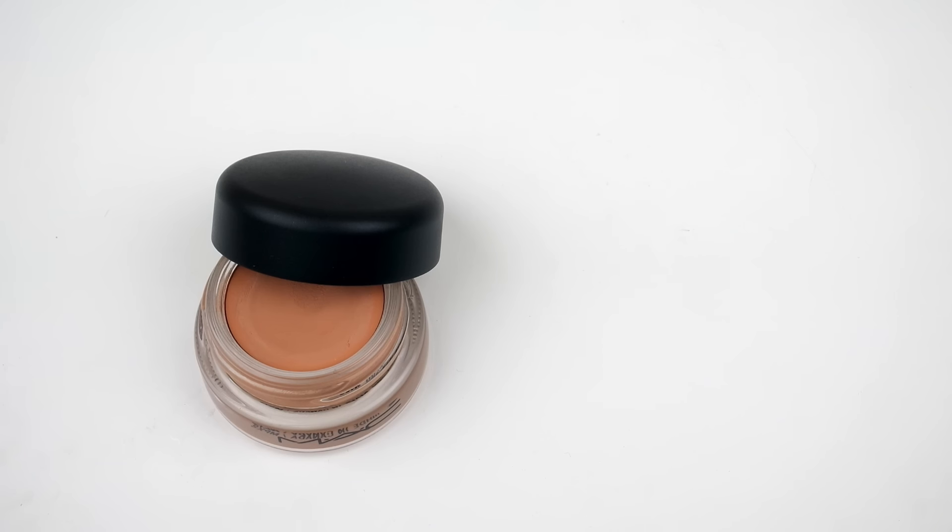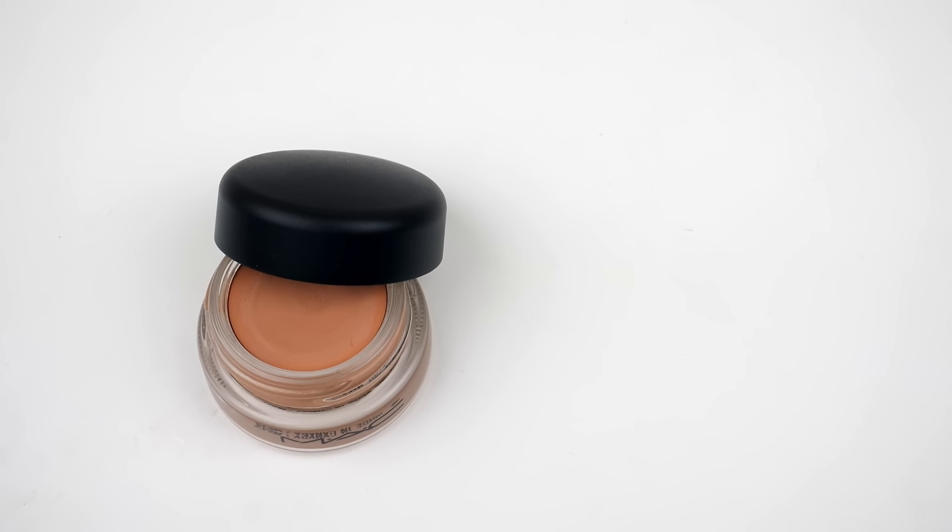Now we're going to move on to the eyes. This week I will be using an eyeshadow primer. I have not really been pulling out any eyeshadow primers, which I can't believe, because those are very, very important. This is the MAC Paint Pot in the color Layin Low. I will use this as an eyeshadow base so my eyeshadows go on a little bit better and appear a lot more vibrant. After I put on my eyeshadow primer, I like to go in and put a loose setting powder on top — it makes the eyeshadows go on a lot smoother and they are so much easier to blend.